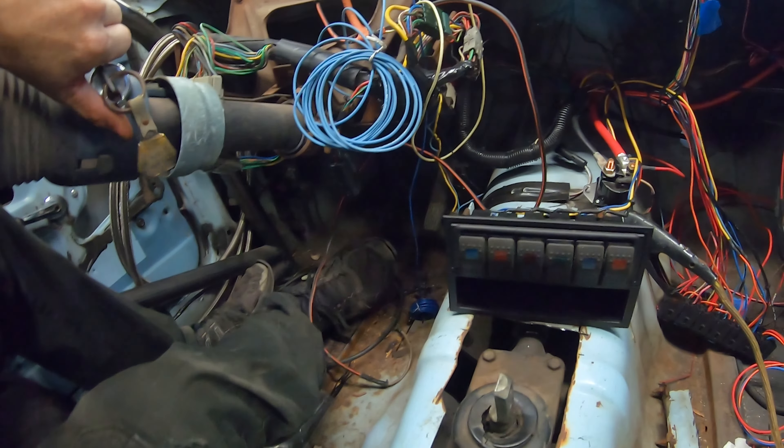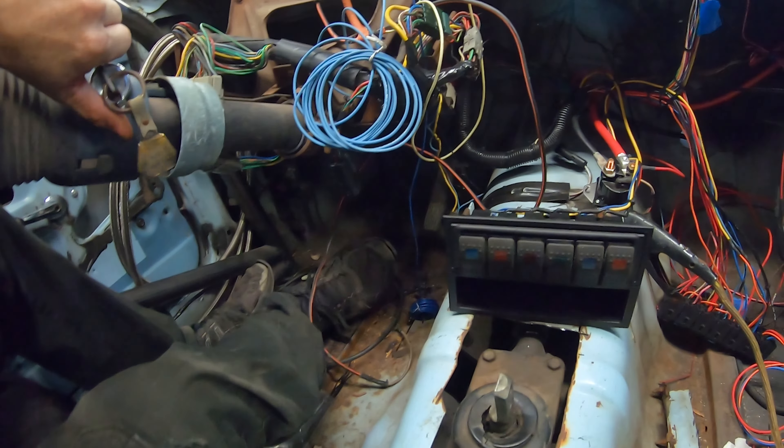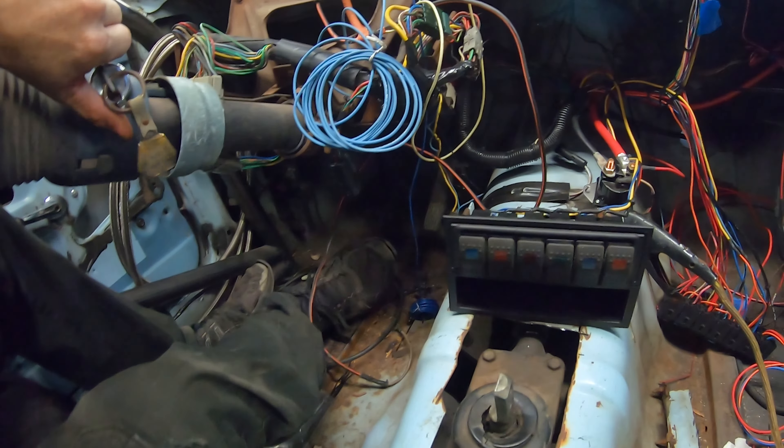I went ahead and hooked up the starter — it's been a terrible day. I had to hook a jumper cable to ground from the starter solenoid because it needs a bracket, but let's see if it'll crank. We got noise — it's cranking. I really didn't plan on that; I just did it because I could.